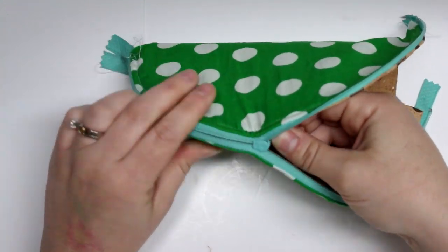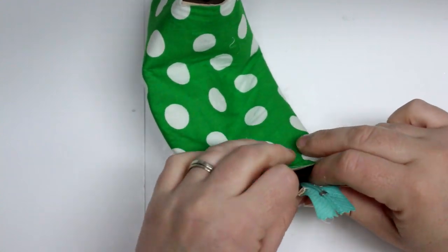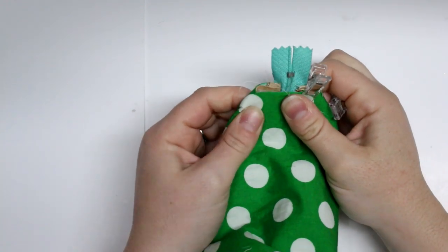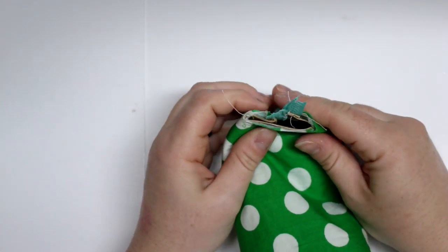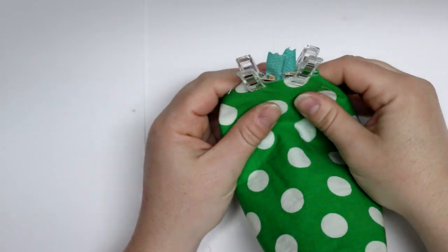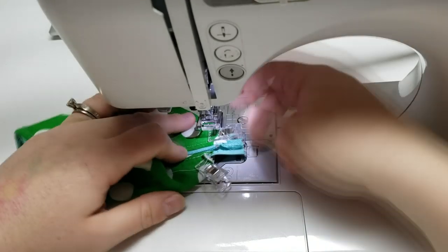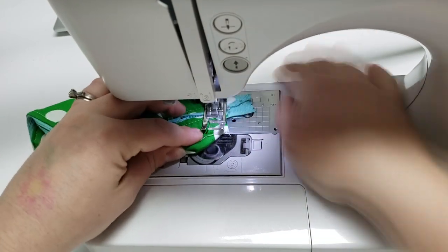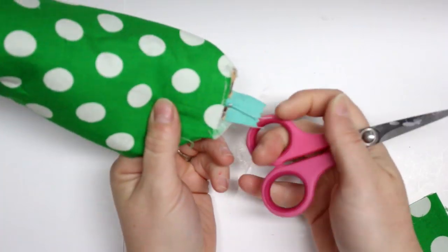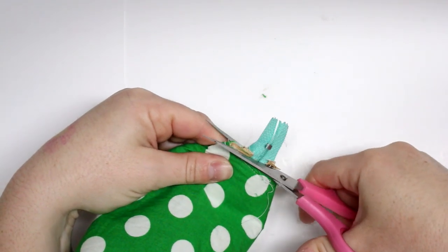Now I'm going to flip the whole bag inside out and do up the zipper. I'll line up the zipper with the center of the bottom of the bag. It's a little stiffer with cork fabric but you just need to tell it what to do. With the open side of the zipper, make sure the zipper teeth are together so that when sewn, the zipper looks good on the outside. I'll do a little baste stitch close to the edge just to keep the zipper in place before doing the binding. Then snip off the excess zipper tape, making sure the zipper pull is inside the bag.